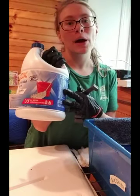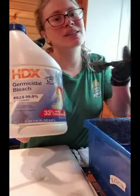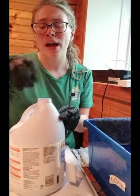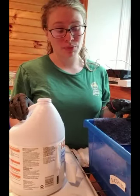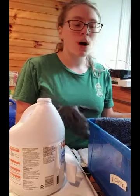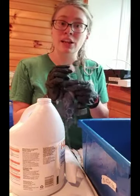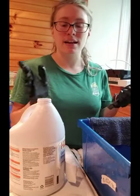I have some household bleach — this is specifically germicidal bleach, but it doesn't have to be germicidal. Bleach is just the most reliable way of sanitizing. You never want to use concentrated bleach; you should always dilute it. I have a thick plastic bin here with just about an inch of water — you do not need a lot of water. I also have a rag here that I will soak in the water and use to wipe surfaces to sanitize them.